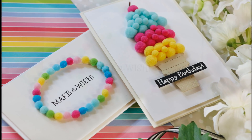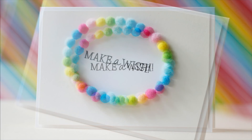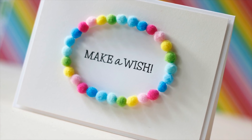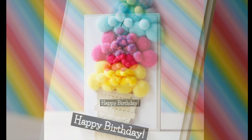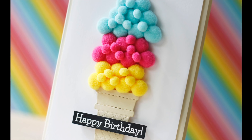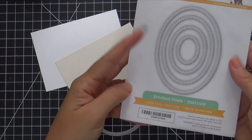Hi everybody, Lori here. Thank you so much for joining me today. I have a couple of fun projects to share with you that I created using the awesome Birthday Bash kit by Queen and Company. I fell in love with this kit the second I saw it because of the pom-poms. I am a pom-pom lover.